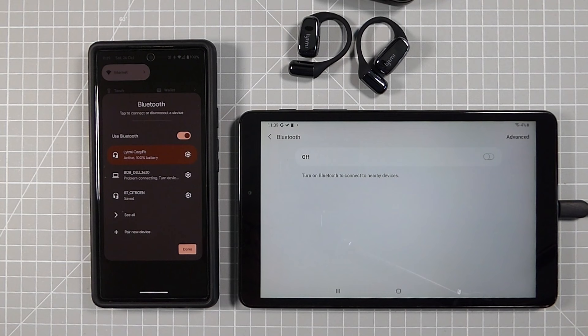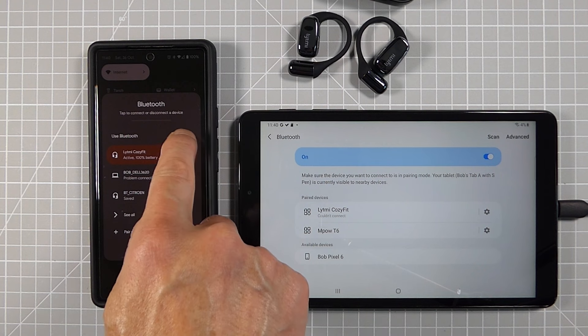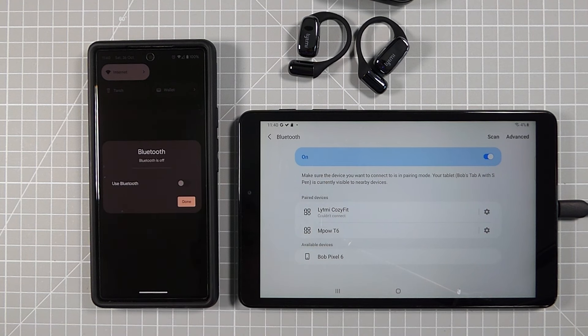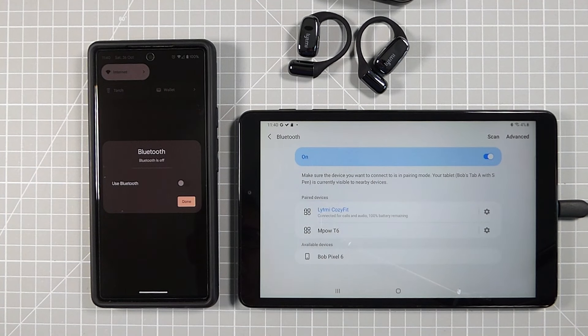Pairing with one device is very straightforward, but if you have a couple of devices you want to use your headphones with, this is one area where these don't quite perform as well as you might want. I have my phone and tablet, both previously paired, but with the headphones currently connected to my phone, pressing pairing on my tablet doesn't work. To pair with the tablet I need to turn off my phone's Bluetooth, which releases the headphones, and then I can reconnect to the tablet. You can use them with multiple devices, but the switchover isn't quite as seamless as with other headphones.